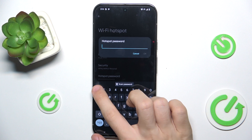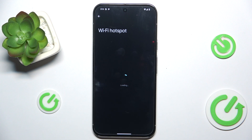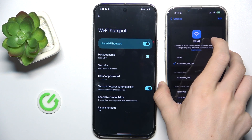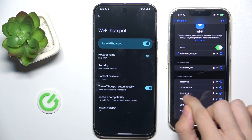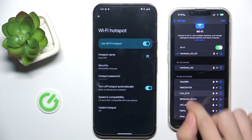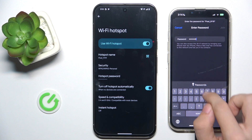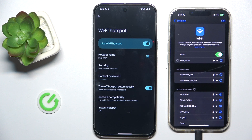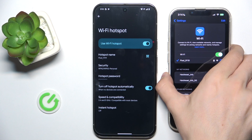I'm going to change it to a simple one so I can easily type it in. Now let's bring my other device and go to the Wi-Fi settings of that device. Make sure Wi-Fi is enabled and then you can find the Pixel under this hostname. Enter the password and join.